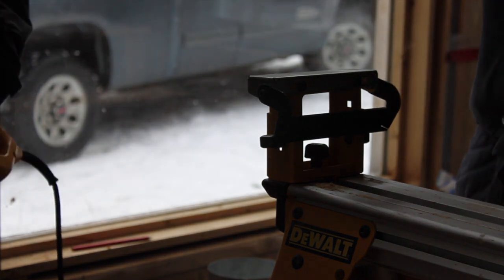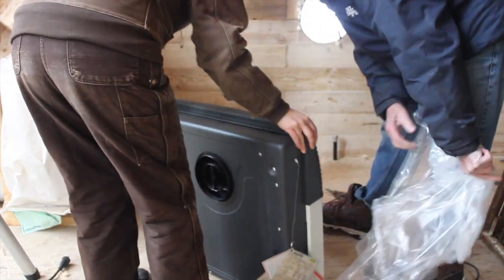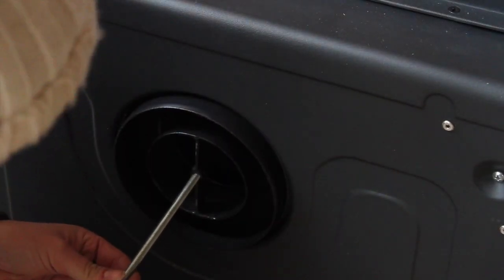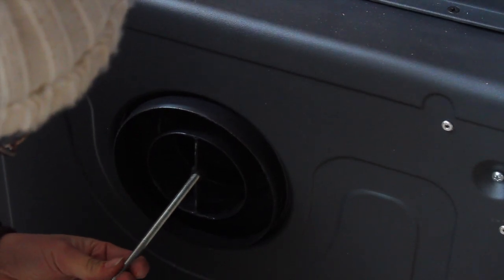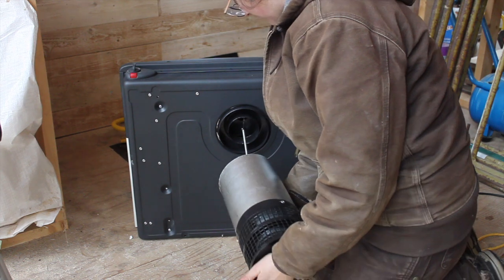That worked pretty good. That'll thread in that hole. So it'll go in the hole? It's supposed to go in here? Yeah, it'll thread in there. Do you want the seams down? Keep it down - seams down so the water doesn't go in. It'll look better anyway.